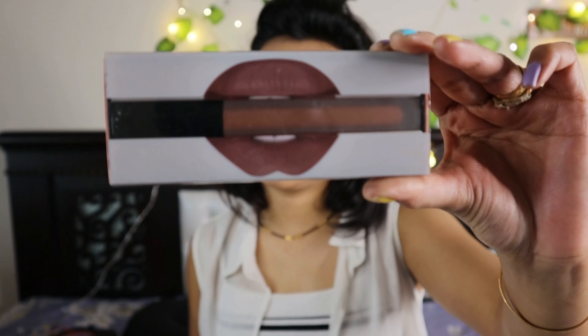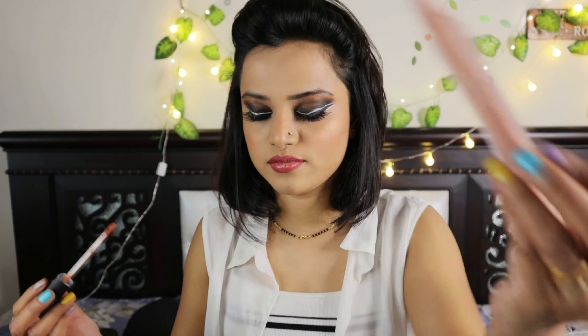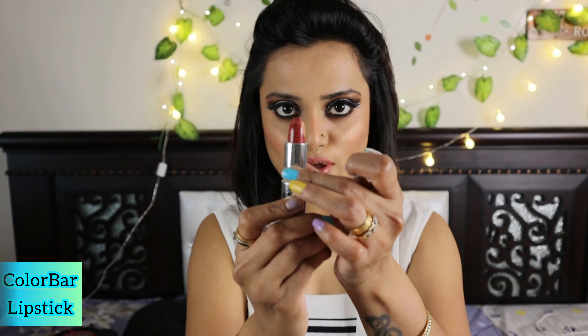Now I'm using the Try Sugar lip liner in the shade Tan Fan to line my lips. Then I'm going to use Huda Beauty's matte lipstick in the shade Venus. After that, I'll use Colorbar's nude lipstick applied over the Venus layer, and also the Sugar lip crayon in the shade Jackie Brown. This layers up a lot of my lip products for a rich finish.